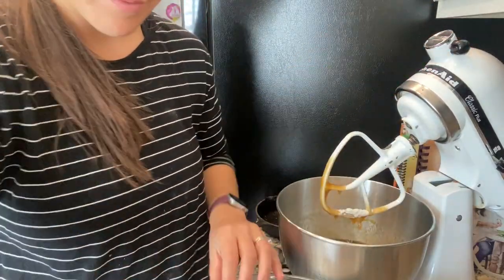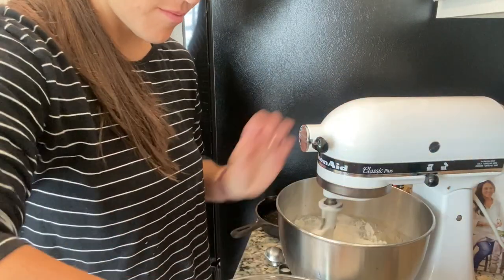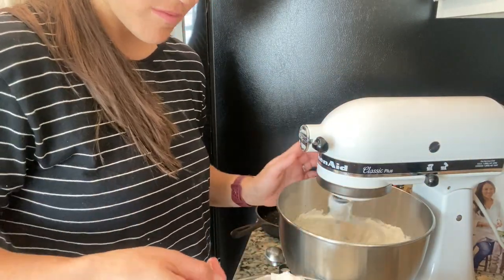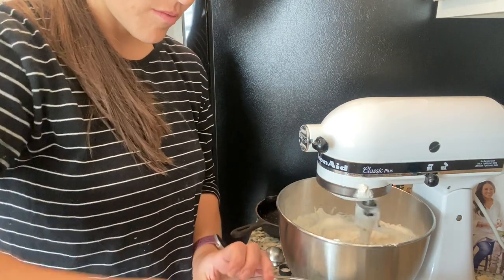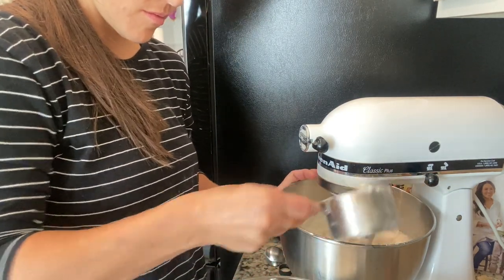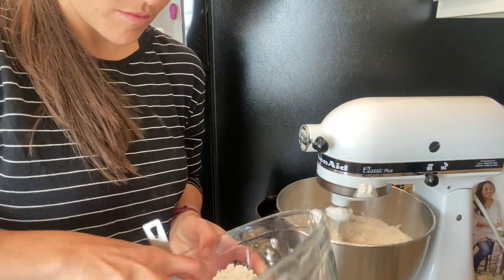Up next, we have our dry ingredients. Typically when making cookies or any baked thing, you do the dry ingredients and wet ingredients separately, and that's true for this too. I've already mixed up the flour, baking soda, and the salt, and I'm going to add them into the mixture. Being careful just to incorporate them, not to overmix. Before I do anything else, I'm going to add the chocolate chips. If the dough needs a little more flour — like if it's too gooey and not sticking together well enough — we'll add a little bit more. You just have to play with it.